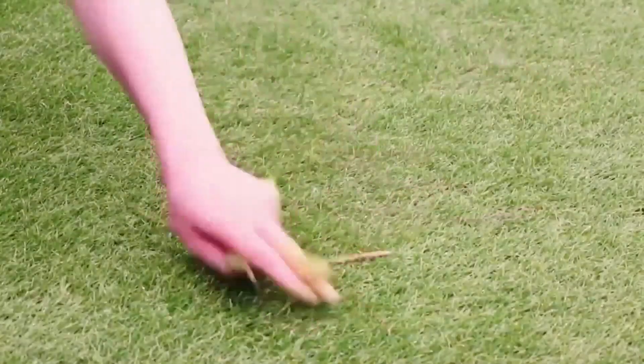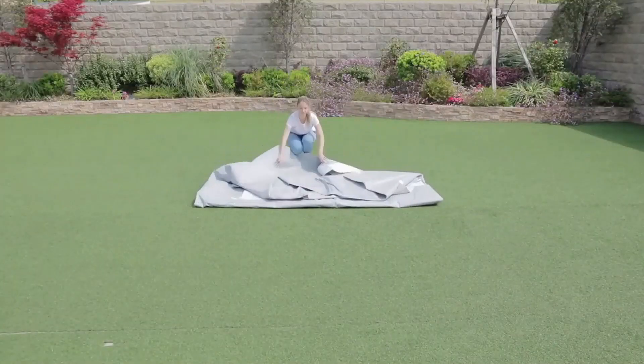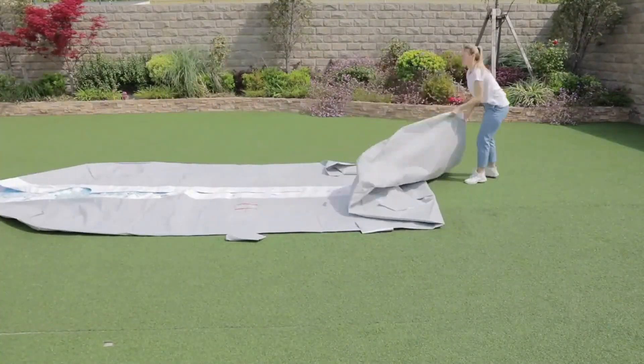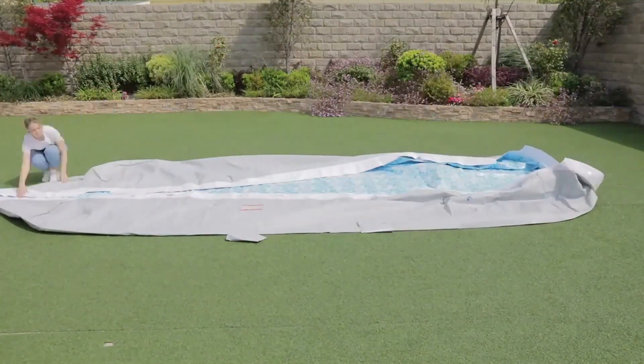Unique oval shape. The unique oval design and shape makes this pool more compact, so it requires less area for setup and less water to fill it up.